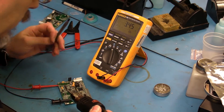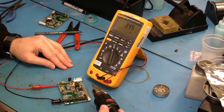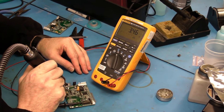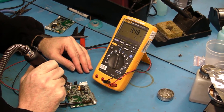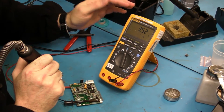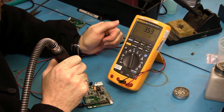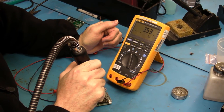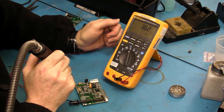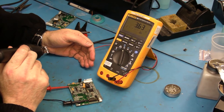Now that it's warmed up, I'm going to go to each of the components on this board that I know are on the 3.3 volt bus, and I'm looking for a reaction here that is significant. Minor changes are just minors. I'm going to let the board cool off just a little bit and then keep going.